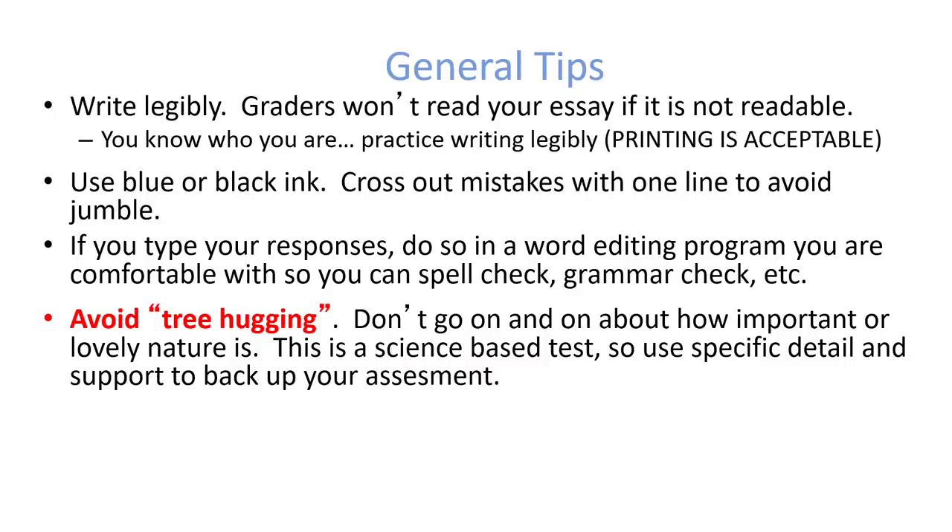Some general tips: if you're going to be writing your test by hand, make sure that you write legibly. They will not read it if it's not readable. You know who you are — you can practice writing legibly. Not writing in cursive — I would highly recommend avoiding cursive because it's harder to read. I know some of you write in cursive and think it looks great, but your cursive is not always the best.